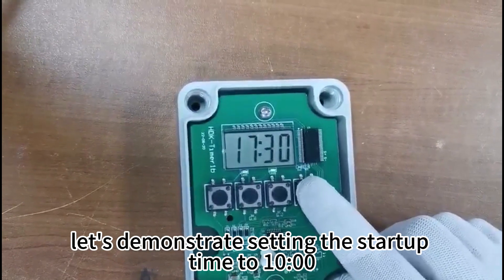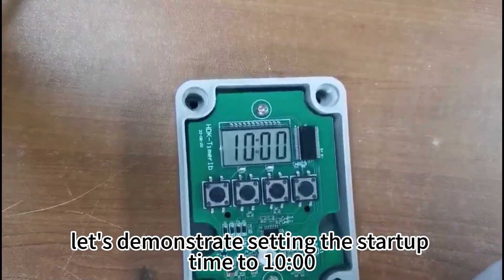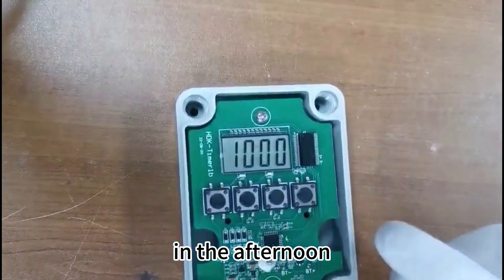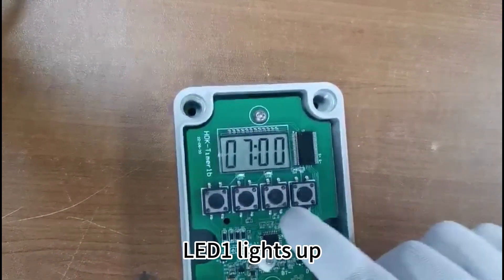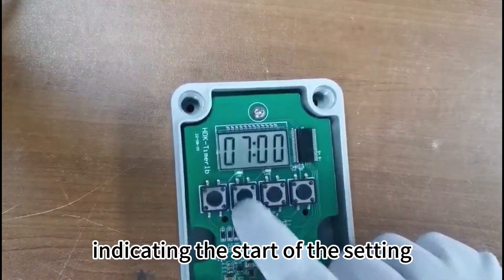Now let's demonstrate setting the startup time to 10 in the morning and shutdown time to 15 in the afternoon. Press the switch button — LED 1 lights up, indicating the start of the setting.